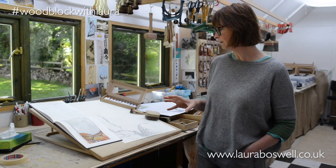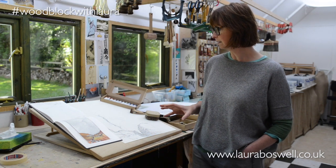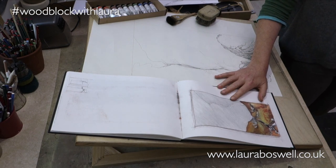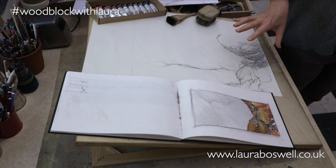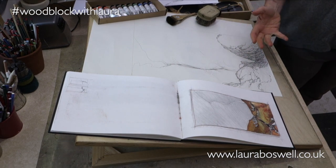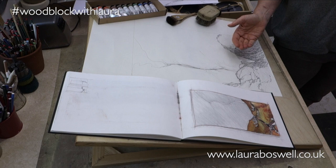In this series we're going to work with a design based on a sketch of Buttermere in Cumbria, and I've developed it into a drawing. I'm not there yet because there's still work to do to sort out the layers and the registration.